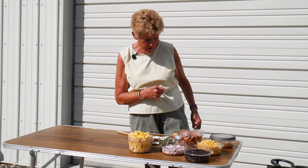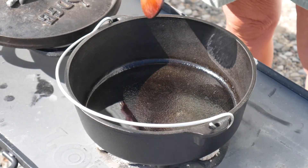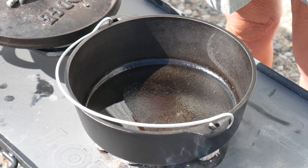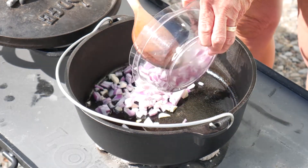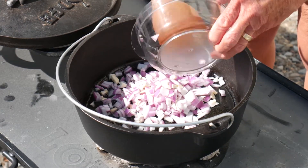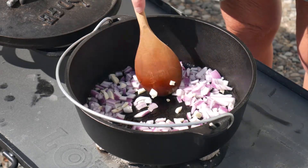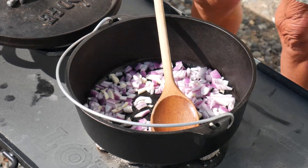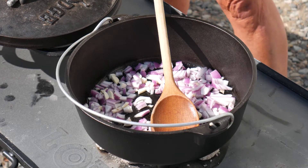I'm going to go ahead and take the lid off and add all these ingredients. What I've done is put about two tablespoons of oil in here and it's preheating. I'm going to go ahead and add my onions and garlic. This is so incredibly simple — you just add everything to this. And now I'm going to add my potatoes.